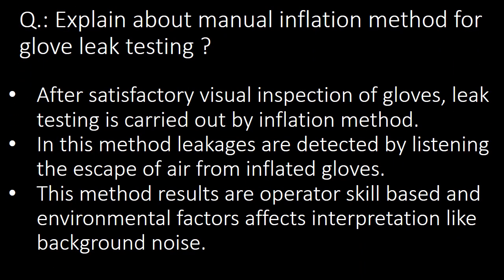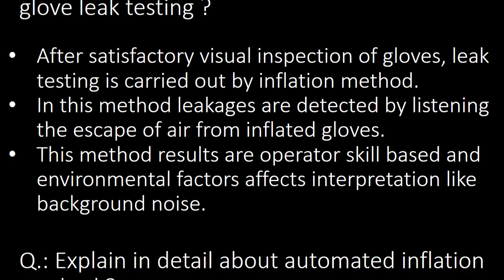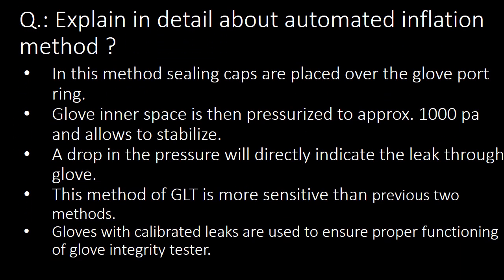Next question: explain about the Manual Inflation Method for Glove Leak Testing. After satisfactory visual inspection of gloves, leak testing is carried out by the inflation method. In the Manual Inflation Method, leakages are detected by listening for the escape of air from the inflated glove. This method's results are operator skill-based, and environmental factors such as background noise affect its interpretation.